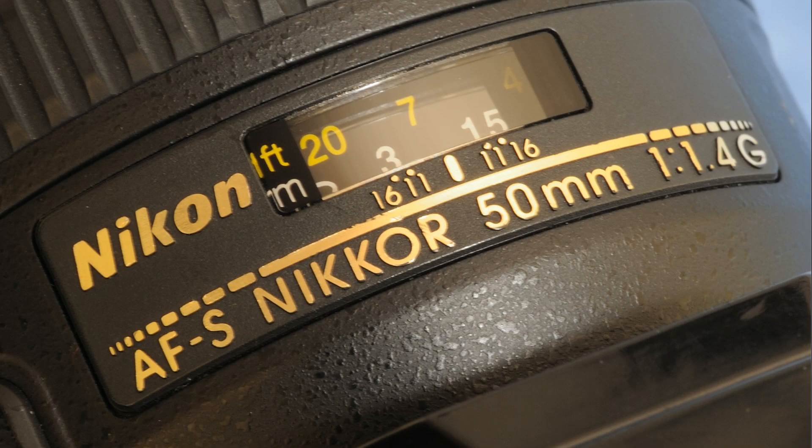Nikon have been making fast standard lenses for a very long time and the 50mm f1.4 AFS version is the latest in this evolutionary chain. It represents a step up from the previous AFD version because it has Nikon's latest AFS focusing system. This means the lens is focused ultrasonically by the silent wave motors on board rather than mechanically via a screwdriver blade from the camera body.